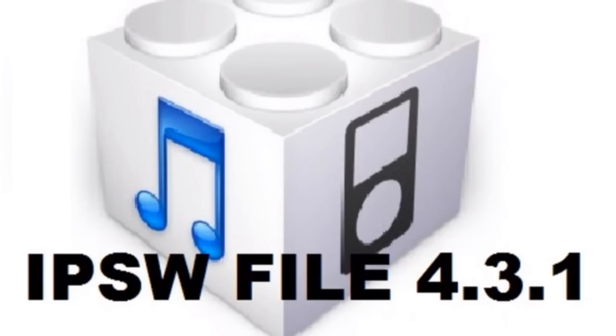Hey YouTube, it's Bob. This quick video is going to be a brief talk about the jailbreak I uploaded yesterday onto YouTube, which is the Snow Breeze jailbreak. In that video I showed you how to jailbreak your iPod Touch 4G, but it works on all iDevices except the iPad 2.